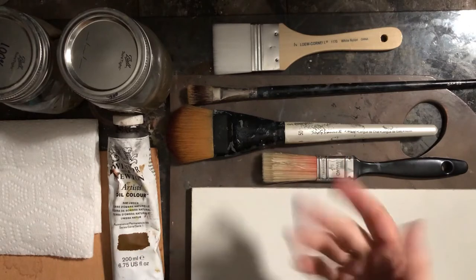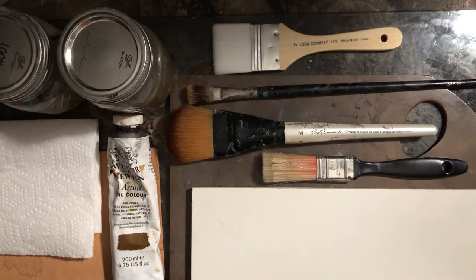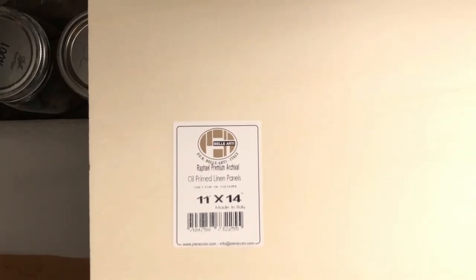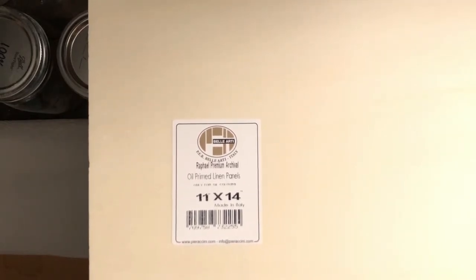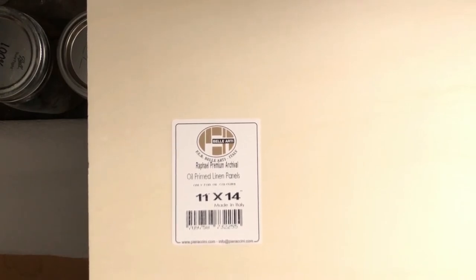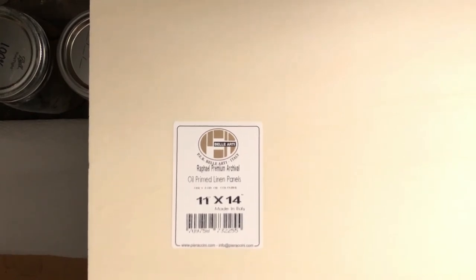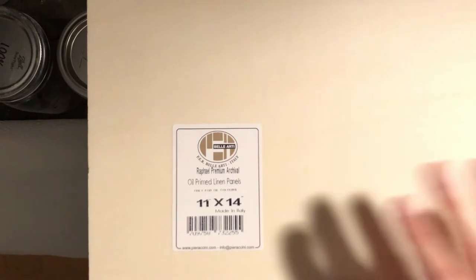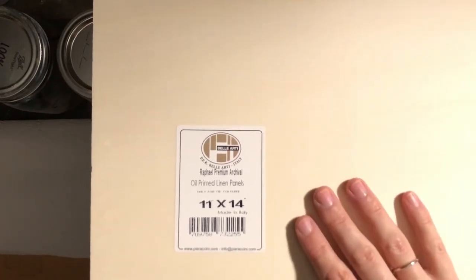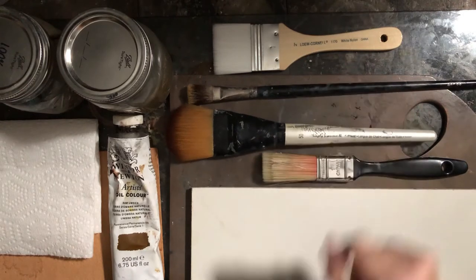Here are the materials. This right here is the panel that I always recommend — it is the Raphael oil primed linen panel. The sticker on the back says Raphael Premium Archival Oil Primed Linen Panels, made in Italy. They're really good panels, so I recommend working on a good surface even if you're doing studies, because it makes painting so much easier.